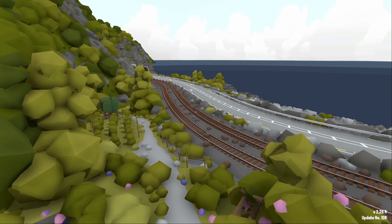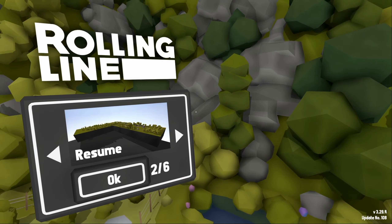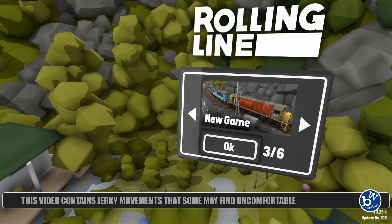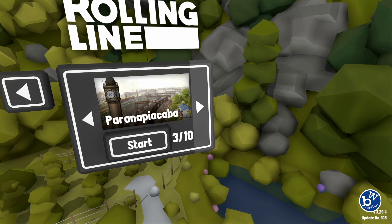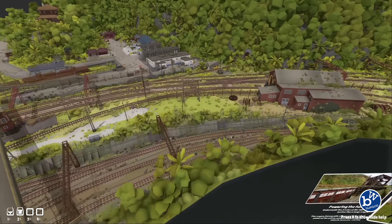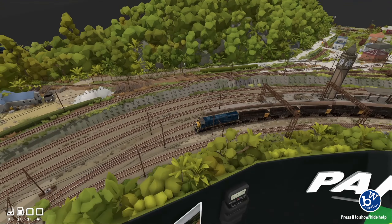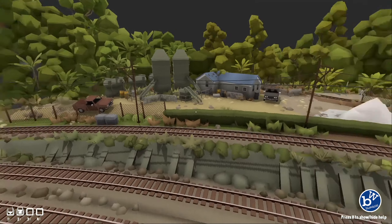Hey guys and welcome to Rolling Line. Rolling Line is a VR-first 3D model railway simulator. It costs £15.49 on Steam and was released in April 2018. It's VR-first, which is why it looks like this — there's a little dot in the middle, which is where your head is pointing in VR. The game is actually developed by a Brazilian developer who has a couple of other VR games out.